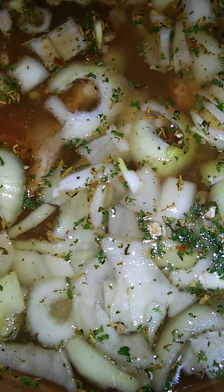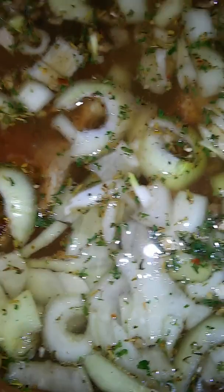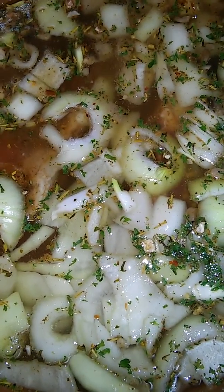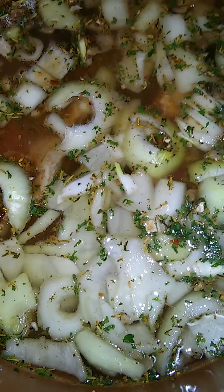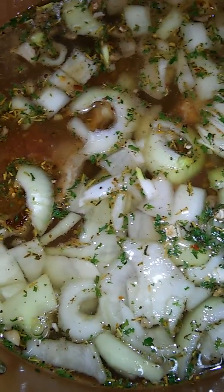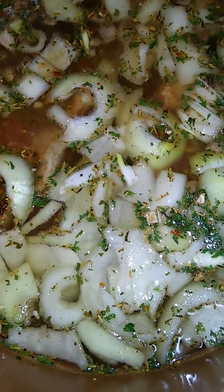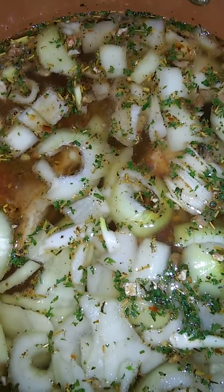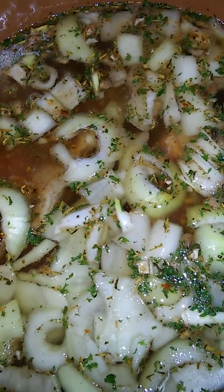We're not adding the chicken noodle packet just yet — this stage is just getting the steak cooked through so you can cut it up into pieces for the soup. The chicken noodle packet comes in later, and that'll really bring the soup together. It's going to be great. This is a simple, quick recipe — you don't have to spend hours making something homemade and delicious.